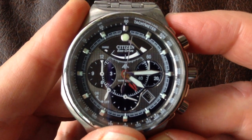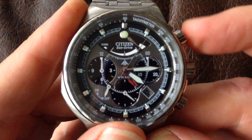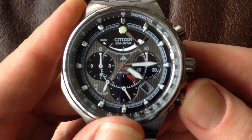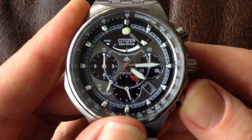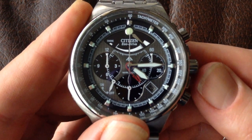So mechanical chronograph — it's quite a firm push and you can hear the click. That starts it off. Another click, and then this is a flyback chronograph, so if you watch the second hand, it'll fly back with this pusher here.